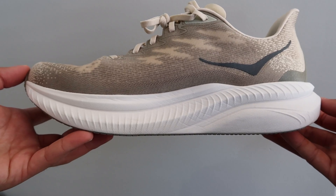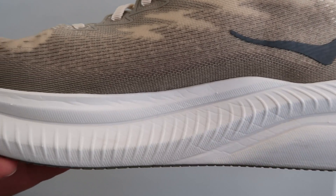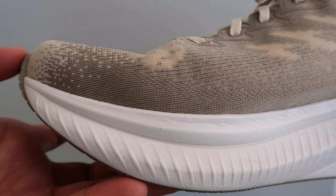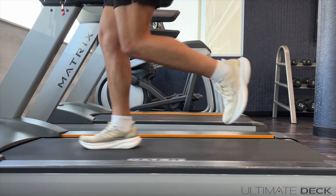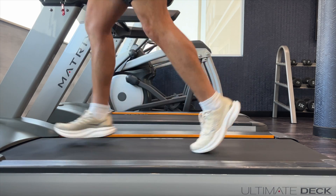One thing I will note about the cushion is that over longer runs, I felt like the foam under my forefoot wouldn't give out, but there wasn't enough of it. I started having a little bit more ground feel, which some people do prefer. However, on my longer runs I don't like to feel the ground, especially at a slower pace. Being a heavier runner, I would want a little bit more impact protection for anything over a half marathon. Overall, I think the new supercritical foam from Hoka is great, and I hope they put it in all their models because it's such a fun ride — it does a great job of both impact protection and responsive cushioning.